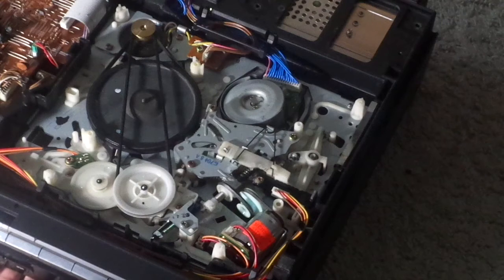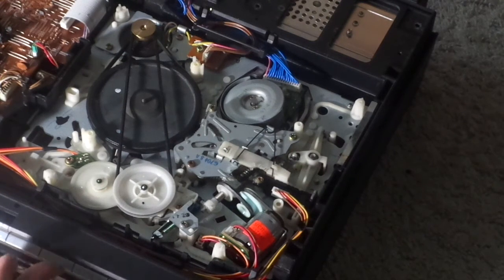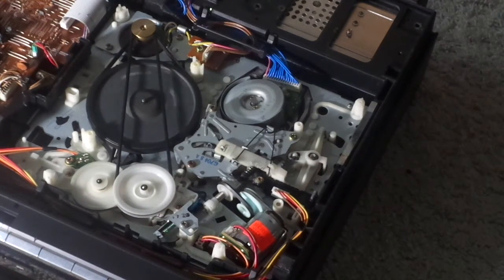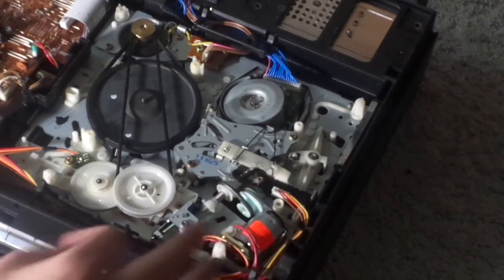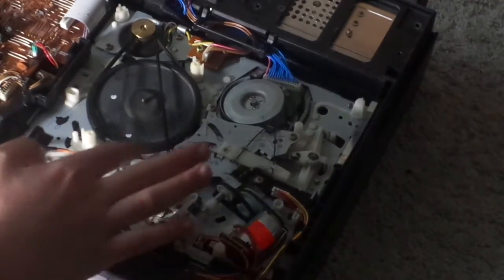Let's fast forward and see how it works. Now, as you can see, it's working a lot better now. Now let's rewind. It's working. I'm gonna let it auto-stop. And there were no other belts I had to replace other than the loading belts and the capstan belt.